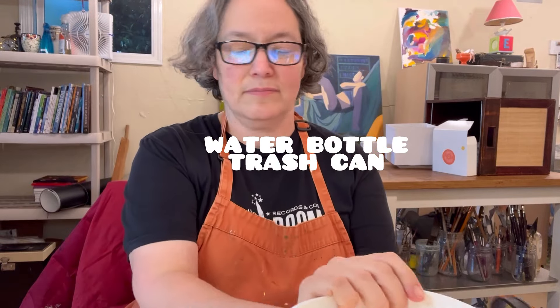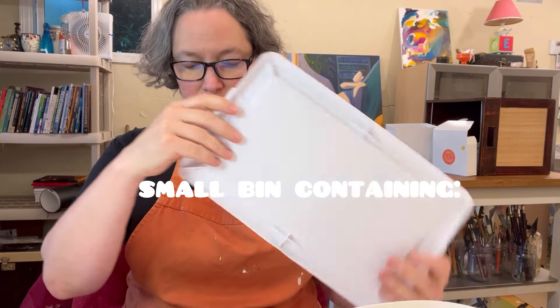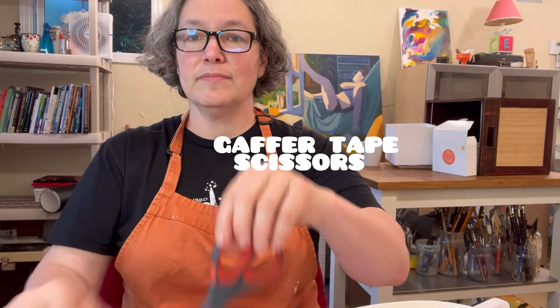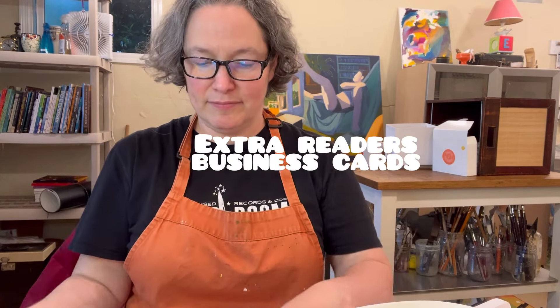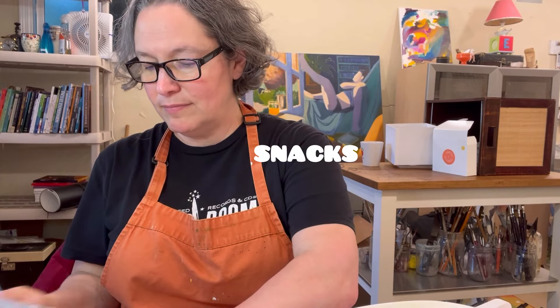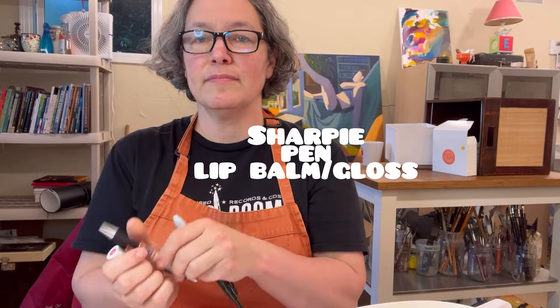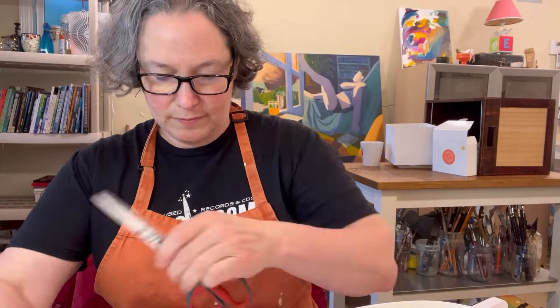Miscellaneous essentials: water bottle, trash can, and a ready-for-everything kit. We're talking gaffer tape, scissors, extra Square readers, extra business cards, a notebook for writing down notes, a snack, a Sharpie, a pen, a lip gloss, and a first-aid kit — because I am a mom and I used to be a teacher. I also put my Square reader in that box as well.